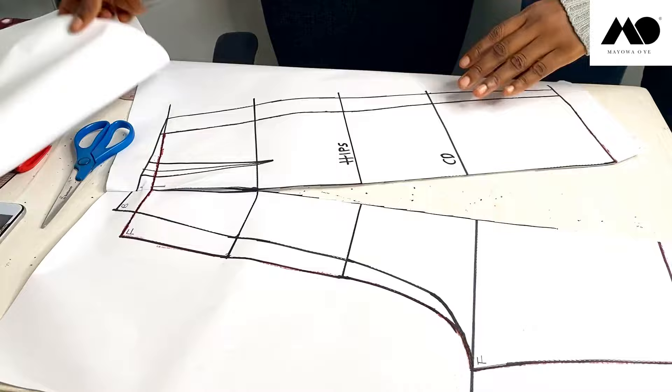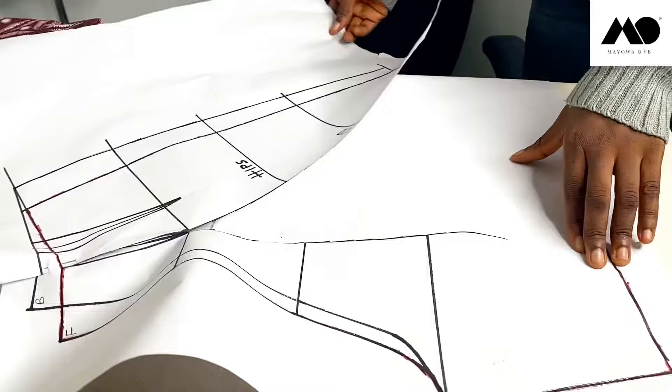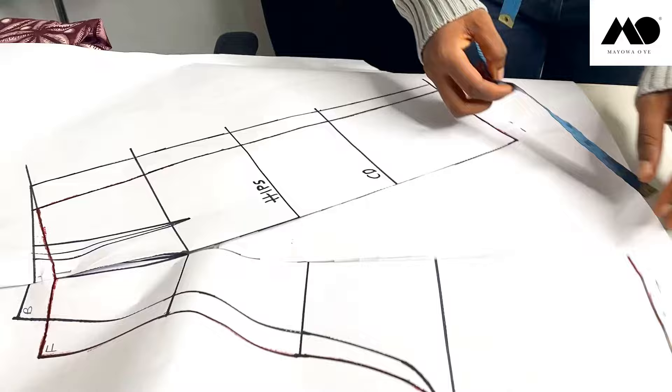Then I'm going to place another piece of paper underneath this and spread it out as much as I want. You can also spread yours out as much as you want, depending on how wide you want the circle to be. I've spread this open by seven and a half inches — you can go wider than that, it depends on you.